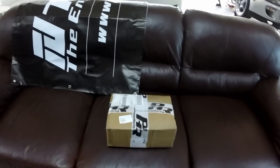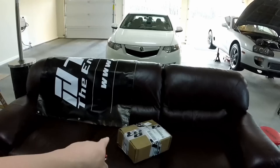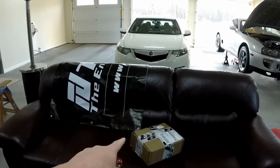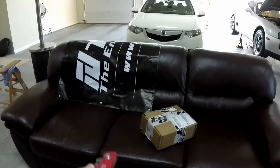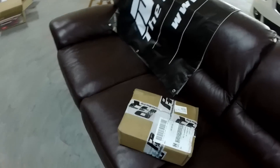I did get one thing in the mail today which I'm excited about — I received a package from Powerhouse Racing. This is my diff bushing removal tool. Let's go ahead and open it up with my super fancy Craftsman tool here.